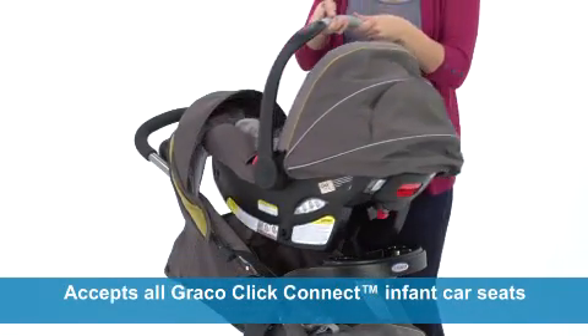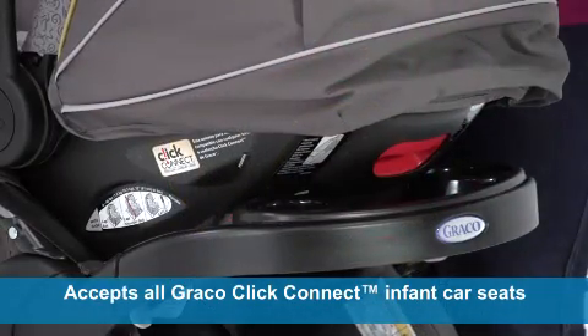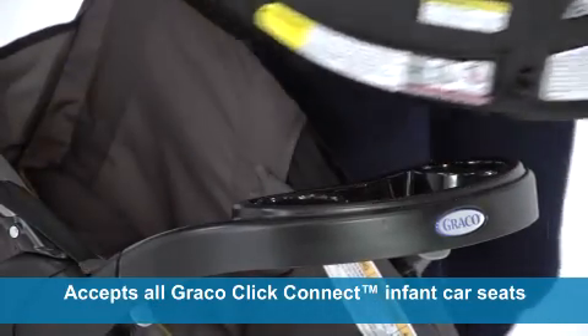In addition, it accepts all Graco Click Connect infant car seats with a secure one-step attachment, so you can easily create your own travel system.